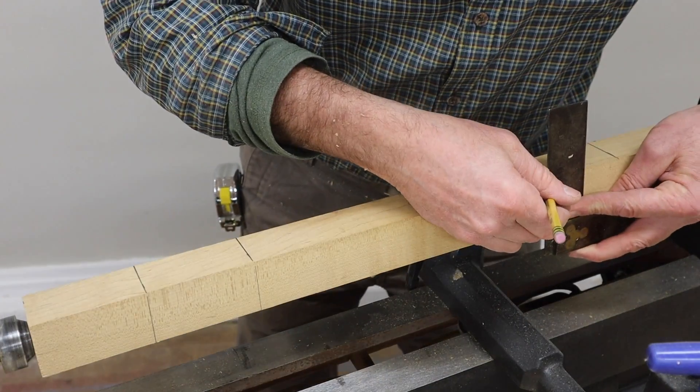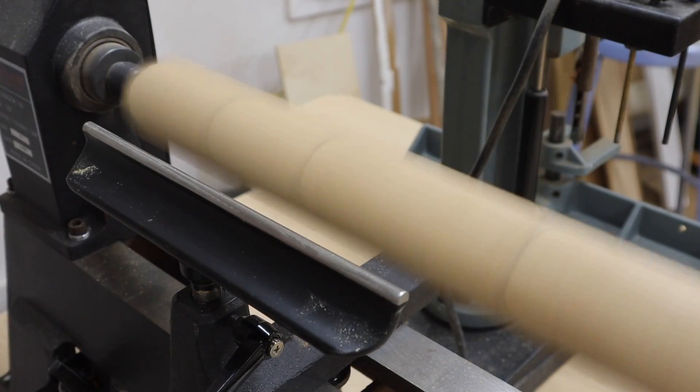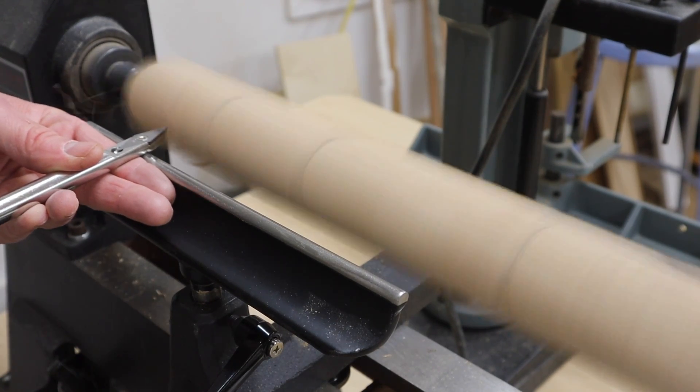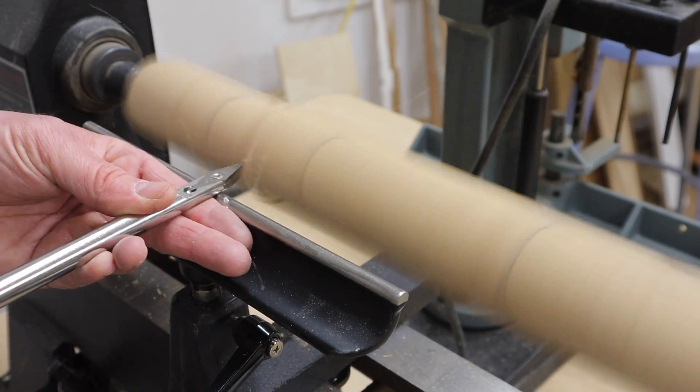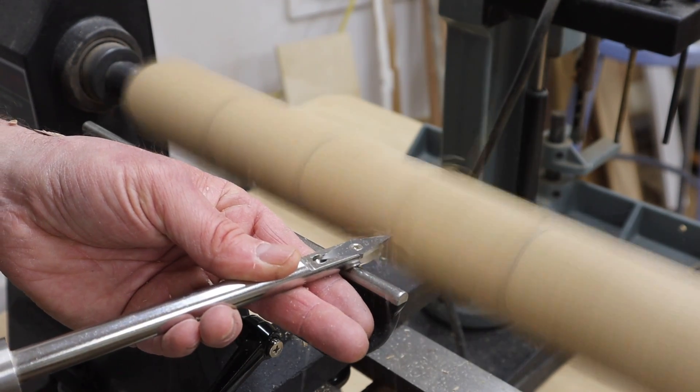Before I start turning I'll mark the blank with a few reference lines to work towards. Here I'm using the diamond shape tool to get started, which is probably the wrong tool, but like I said I'm just a beginner when it comes to the lathe and I still have a lot to learn.